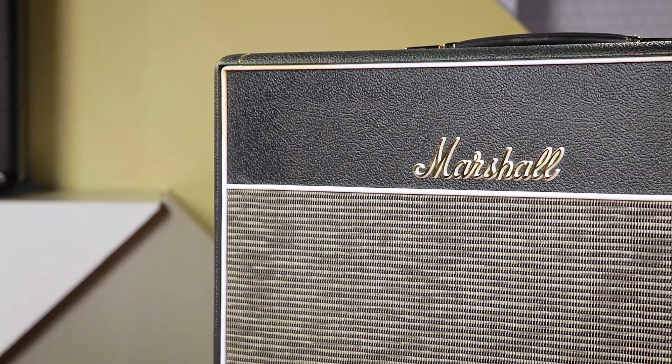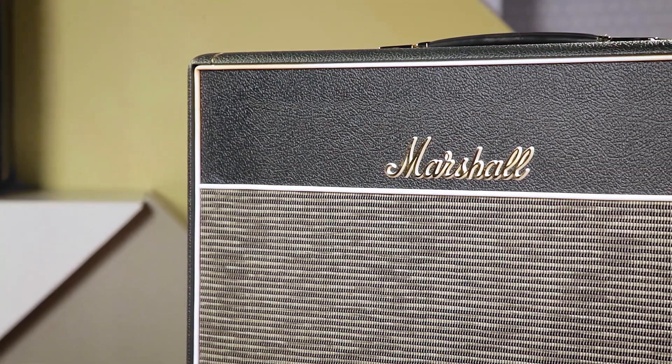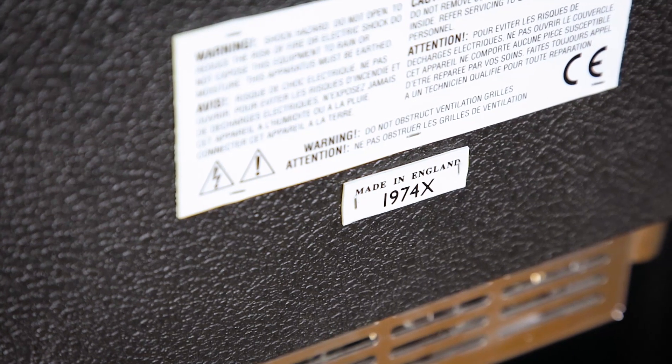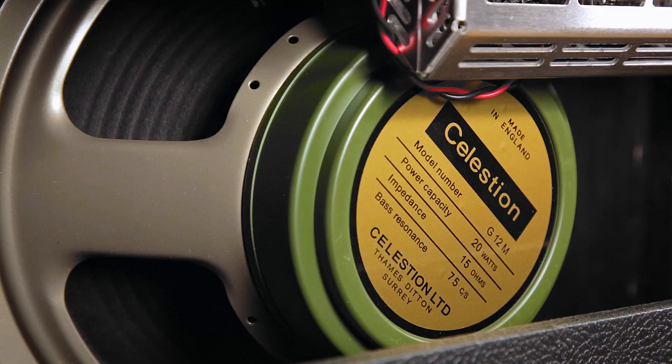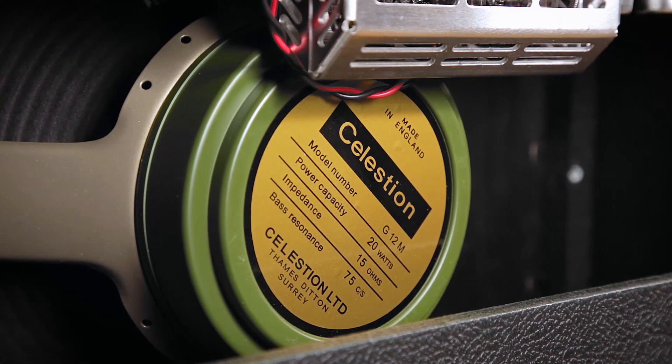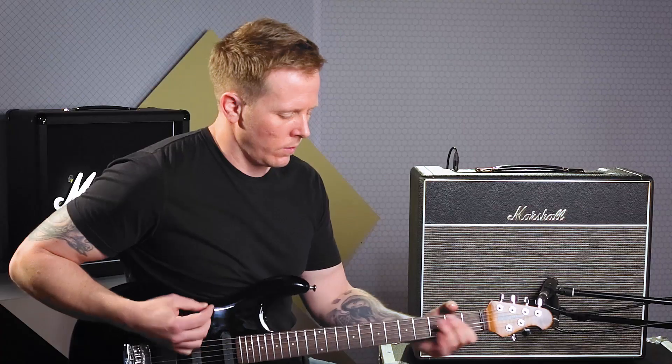This is the 1974X, which is an 18 watt combo and it's hand-wired in the UK. It's all valve and in the preamp we've got three ECC83s; in the power amp there's two EL84s, and this has a valve driven rectifier that uses an EZ81. The speaker is a 12 inch Celestion Greenback, which is 20 watts, and this particular speaker has been pre-aged to give you that nice natural warm vintage tone.